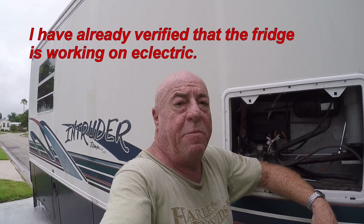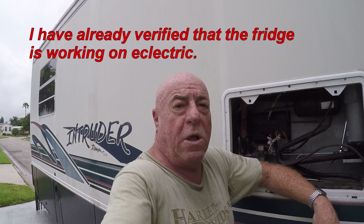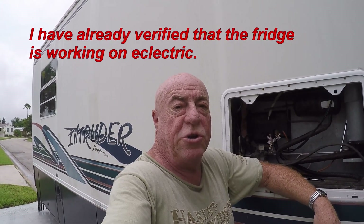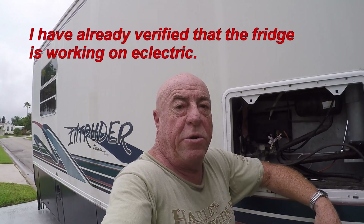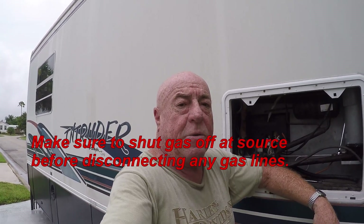Hi guys, welcome to Rufus and Doofus. Chico here. As you guys know, the refrigerator is not working on LP, so what I'm going to do today is clean the burner as recommended in the manual. I'm going to follow the procedure to clean the burner to make sure that we're getting a good flame.